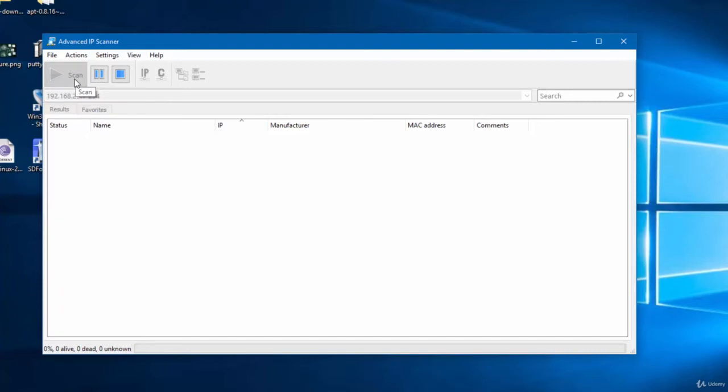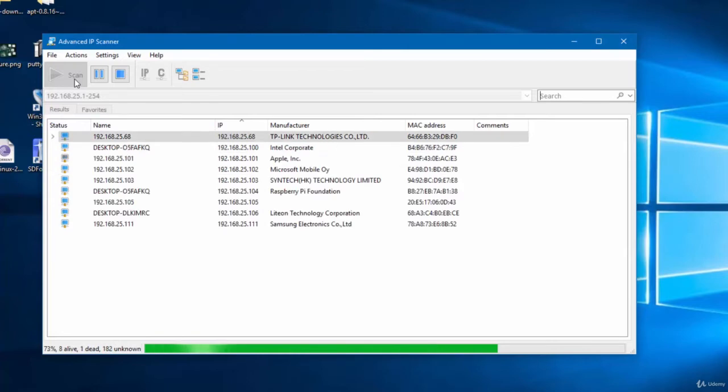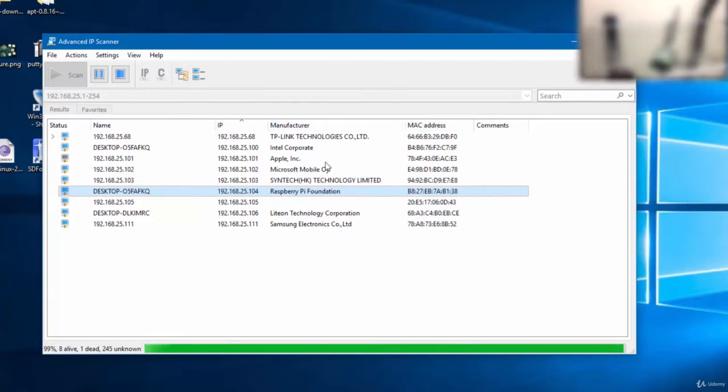It will take a few seconds to scan the complete network. As you can see, we are getting the live devices connected to the same network. We have found the IP of Raspberry Pi — its IP is 192.168.25.104. We are going to connect to Raspberry Pi through this IP using VNC. As you can see on the top right, there is no wire attached to Raspberry Pi.